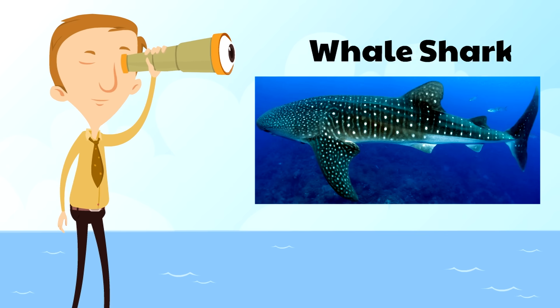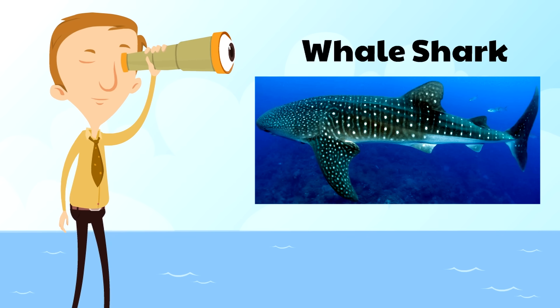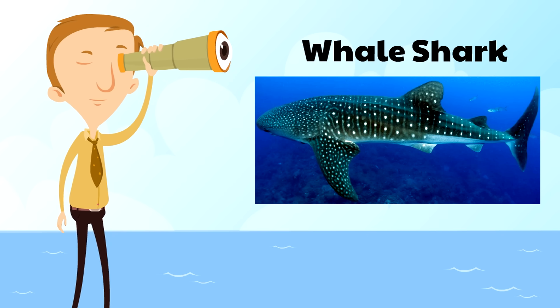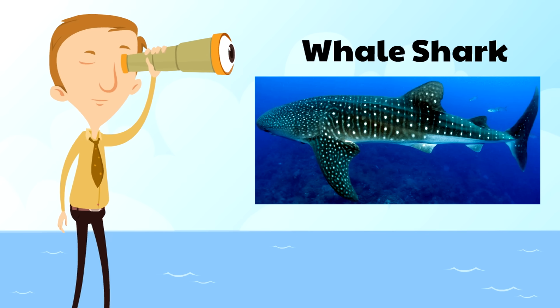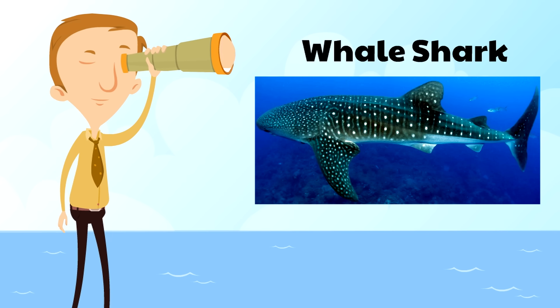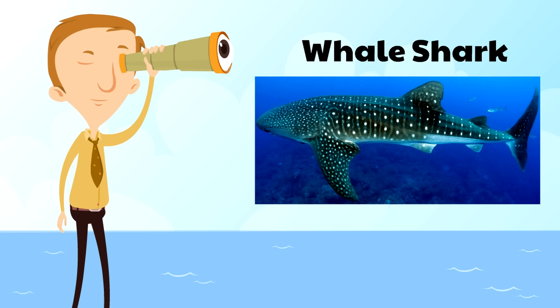We've already talked about how the whale shark is the largest shark in the world. What's cool about whale sharks is they have white spots and they're very gentle. So even though they're huge, they're very gentle. In fact, some whale sharks have even let divers sit on top of them. How would you like to ride a whale shark?